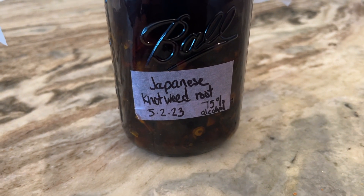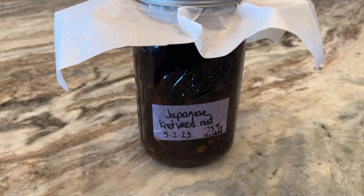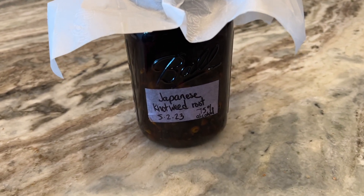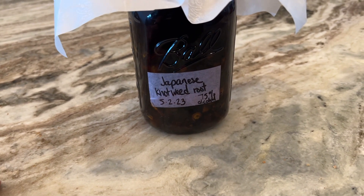If you have a lot of Japanese knotweed — again, it's not really great to have because it's a super invasive plant — but if you do have it, you can use some of it medicinally, or you can eat some of the shoots in the spring.